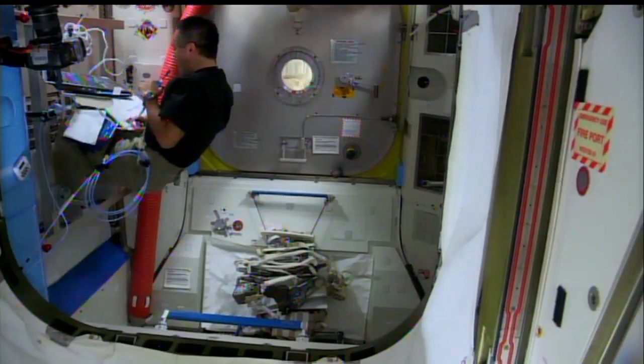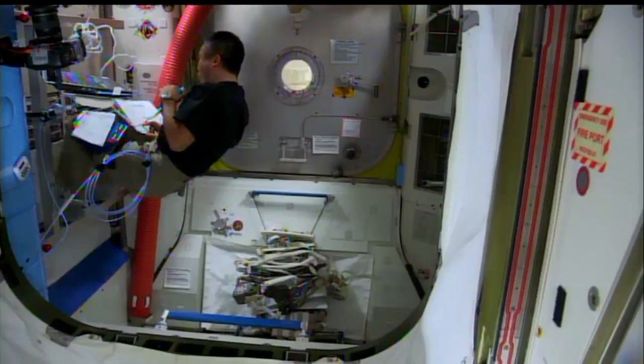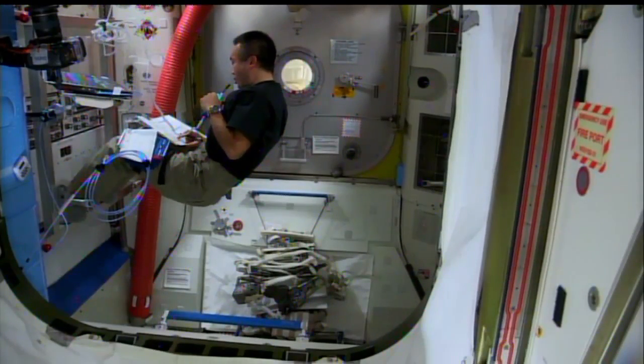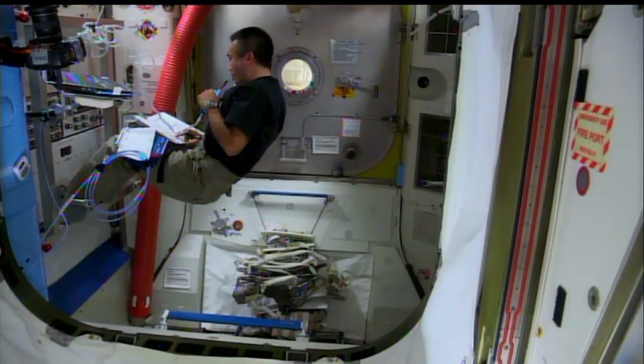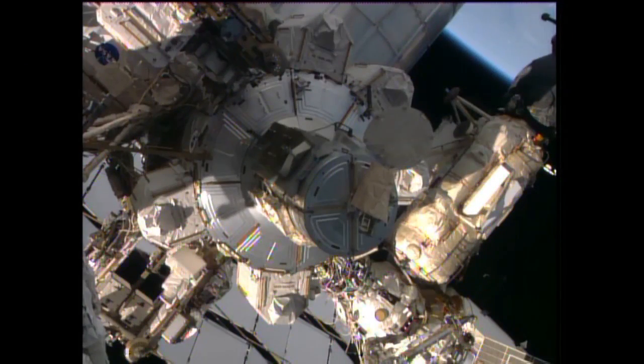On UIA, switch power EV1 to off. Power EV1 off. Power EV2. Today's spacewalk has officially begun at 6:01 a.m. Central Time, 7:01 a.m. Eastern Time. Mike Hopkins and Rick Mastracchio are now officially underway for today.